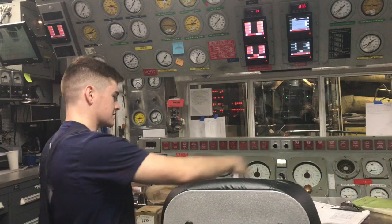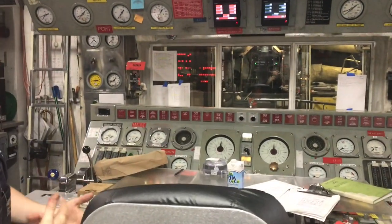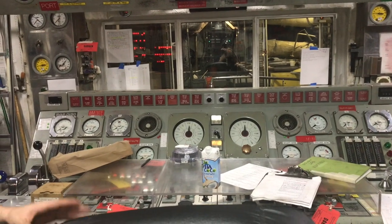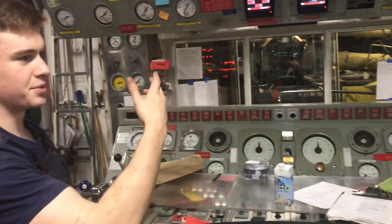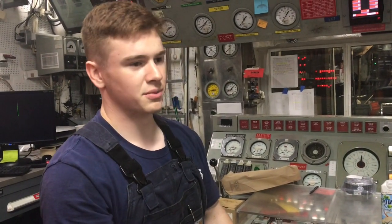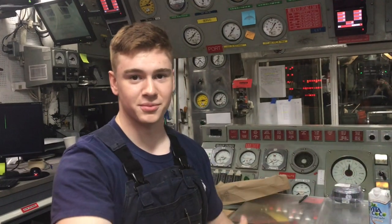This console is where we can turn on and off and control the speed of the boat. You'd think that up on the bridge where the boat's mates work they do all that, but they really don't — they just steer the boat, which is easy. So this is where the actual magic happens in moving the boat.